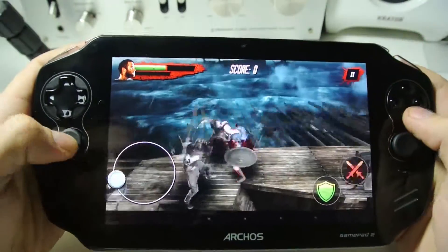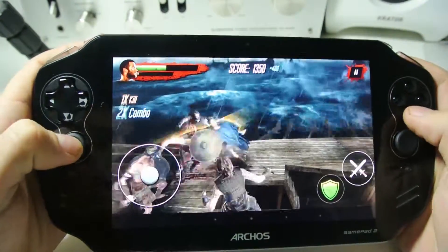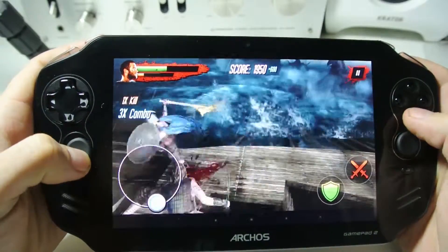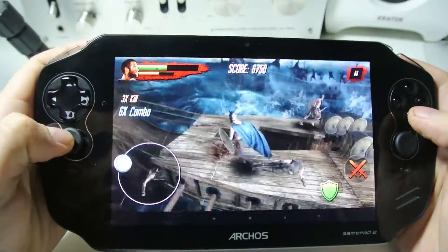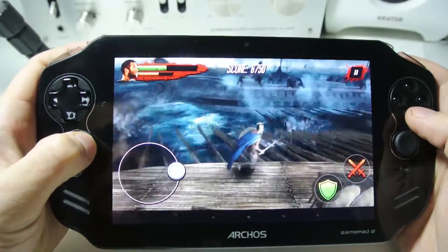We've got the controls set up so I can move with the joysticks, and now you can see when I tap the buttons it taps the screen. This is a really good game actually — just simple bash and move about.